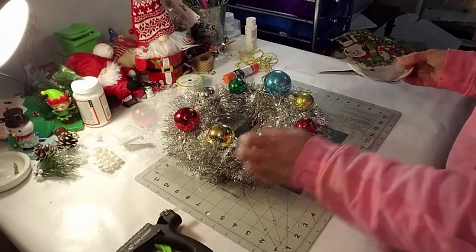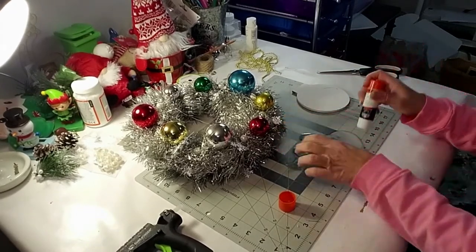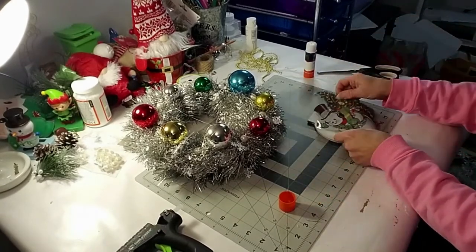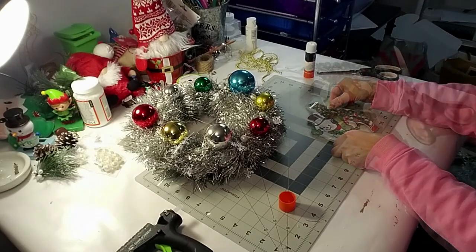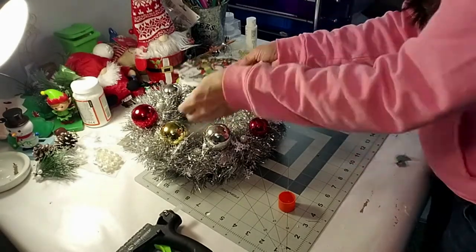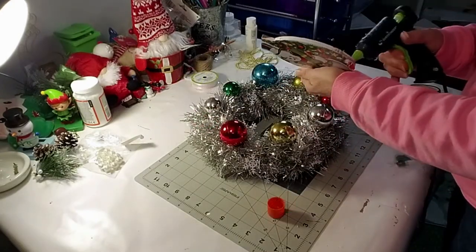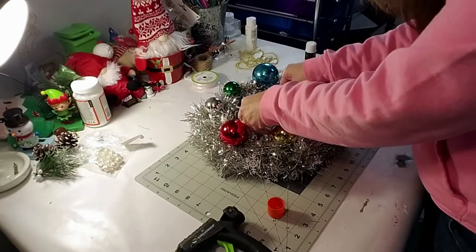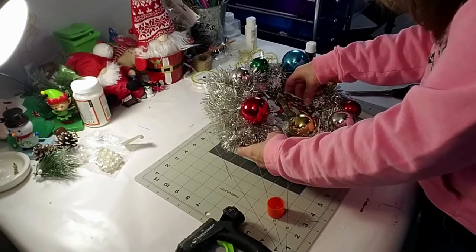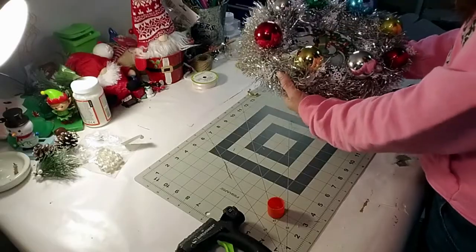I'm taking this Dollar Tree window cling - it looks like a very old snowman which will fit the decor perfectly - and I have this little wood piece that I painted previously for another DIY but never used. I'm going to use the Elmer's glue stick and place it on top, then trim the edges. Now I'm placing it in the middle of the wreath. I put two little metal pieces in the foam area so it holds it in place, then hot glued it down. It came out so cute - so vintage looking. And this is the end result - came out so pretty.